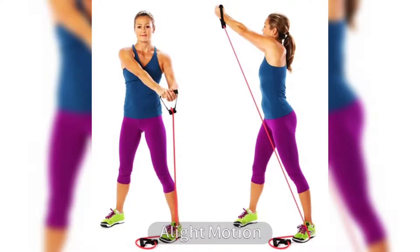1. Woodchoppers. Woodchopper is a simple exercise that makes your abs and obliques work overtime. It also strengthens your core, promoting good posture, which helps reduce love handles.